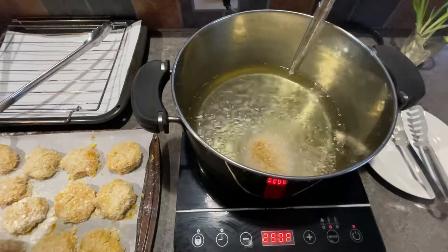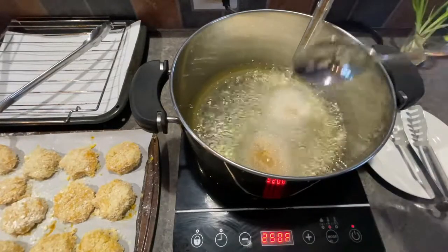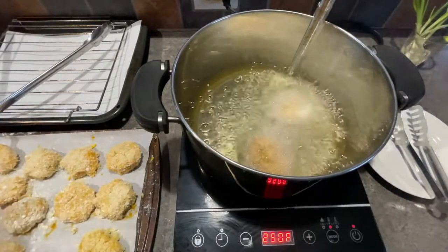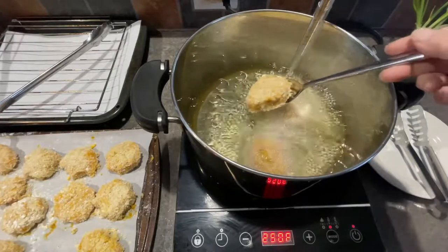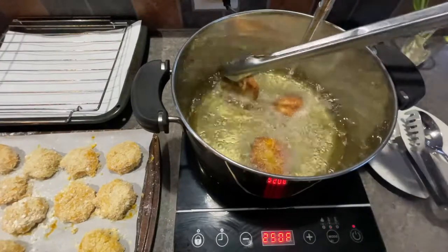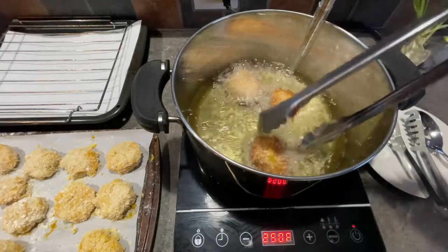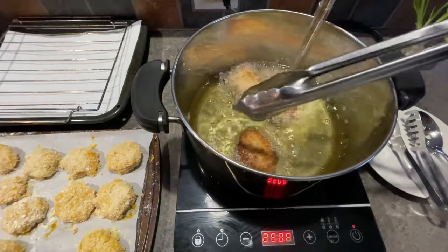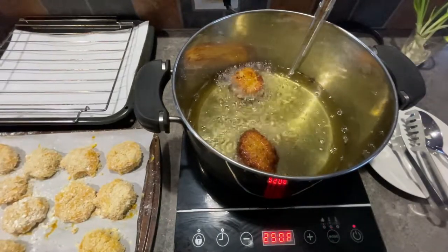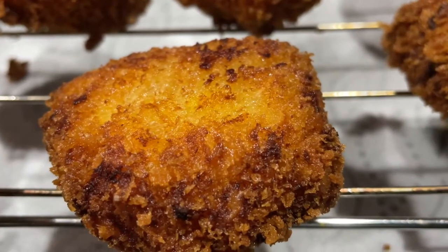I heated the oil up to 350 degrees Fahrenheit. Be careful putting your little future fritters into the oil — they cook quickly, only needing about a minute. Flip them halfway through, so at about 30 seconds give them a flip. Have somewhere to put them when they come out — I use a metal rack over a broiler pan with paper towel underneath to catch the oil.